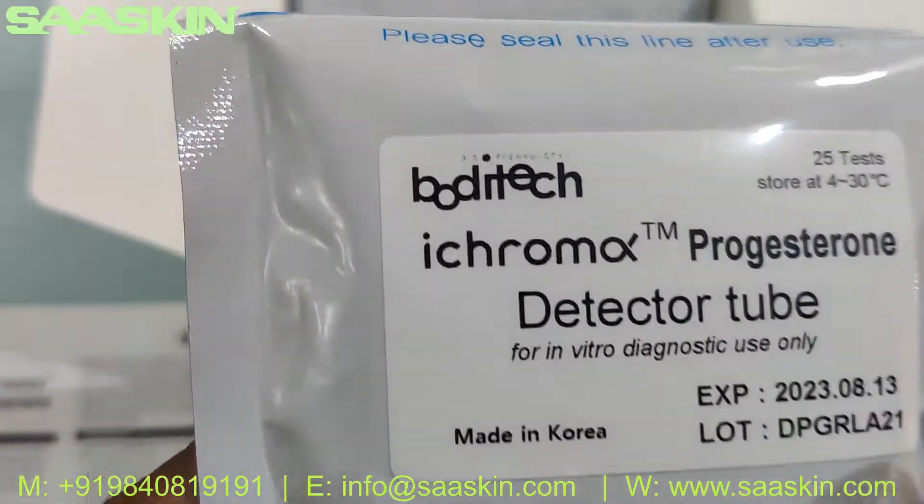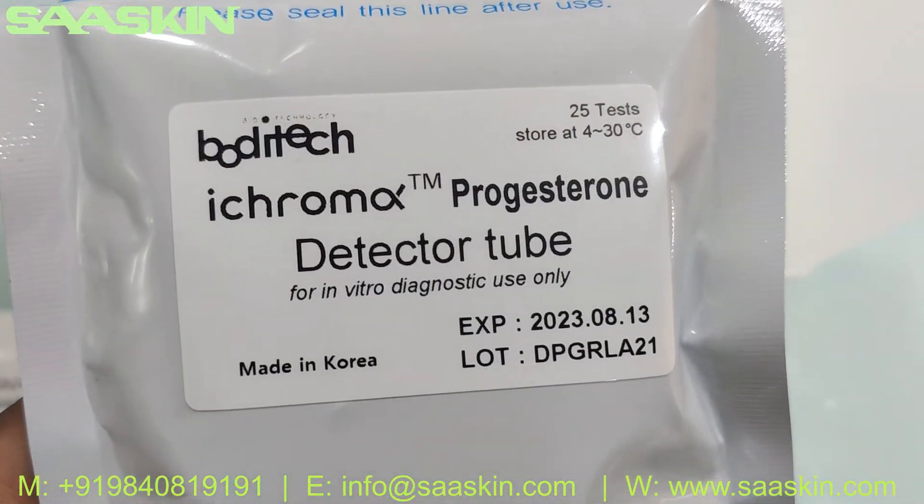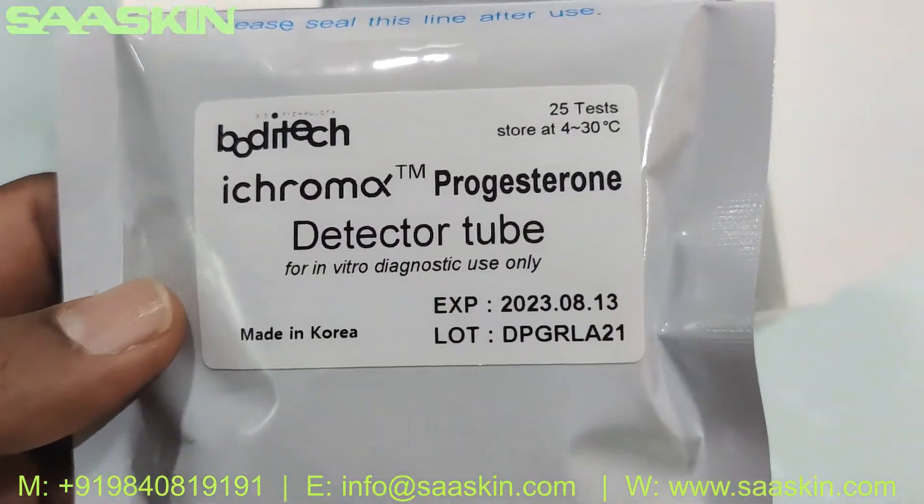You've got a PROGESTERONE detector tube. This is a 25-test kit pack, so you have 25 tubes in this pack.